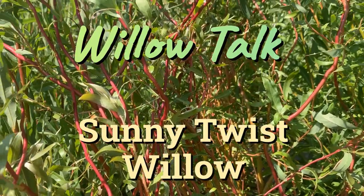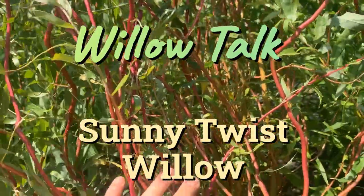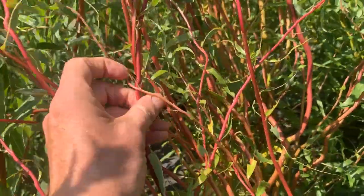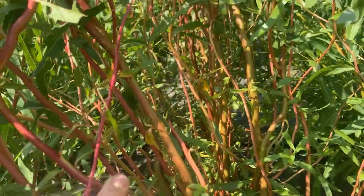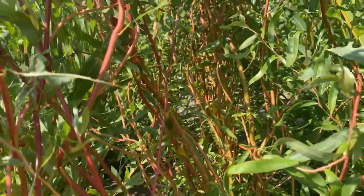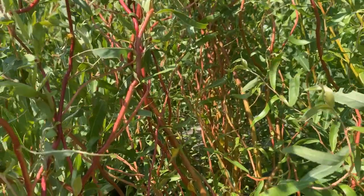Hi, this is Mark at Ding Dong's Garden. This is Sunny Twist. It is a curly willow, and right now it's got a reddish tint to it, but as time goes on it'll turn a little yellow, and then once you harvest it and dry it out, it turns into a kind of a warm brown color.